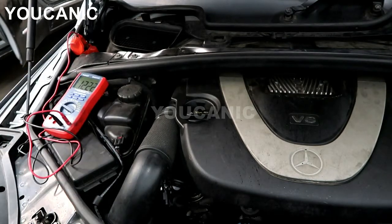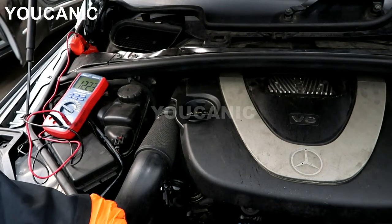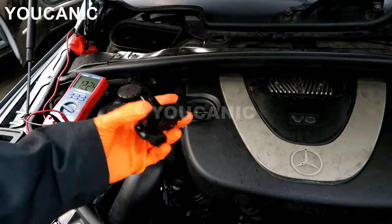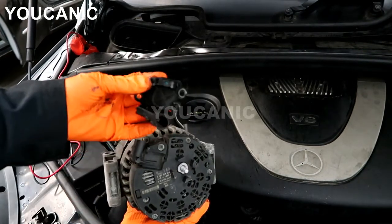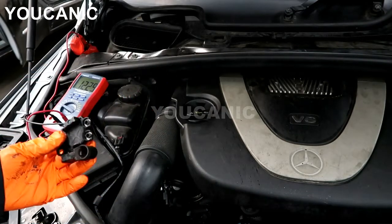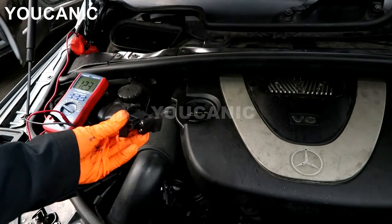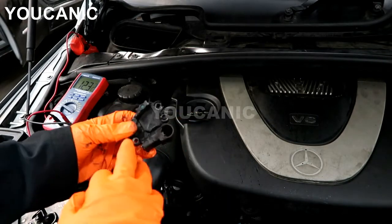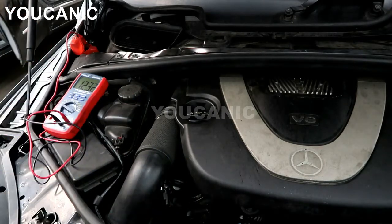Most of the time the problem is going to be your alternator — not the alternator itself, but the voltage regulator that is mounted on the back of the alternator. These regulators have brushes that make contact, and those wear out over time. In some models you can just replace that and you will be fine.